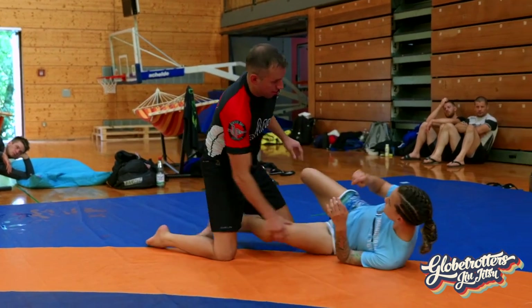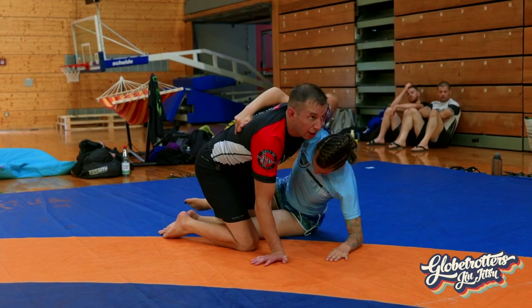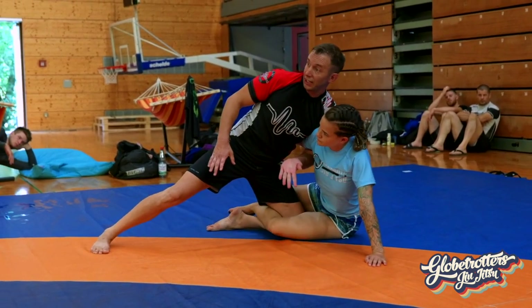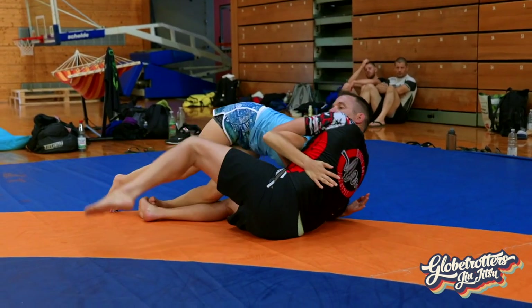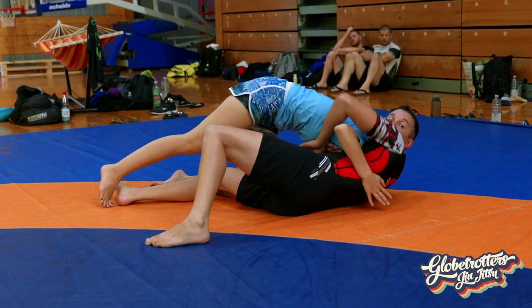Top half guard. Bait an underhook. If we're doing arm-in, maybe I'll switch to get a nice angle — bring that elbow back home. Switch. Both elbows will be back home.